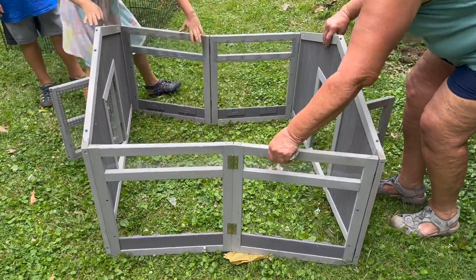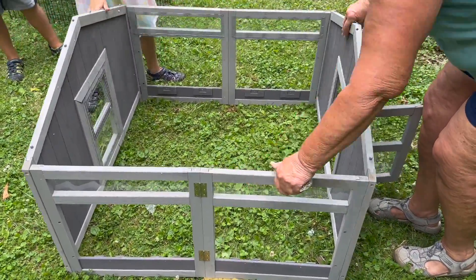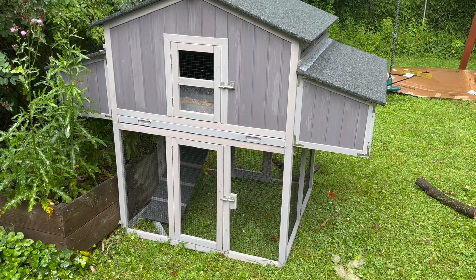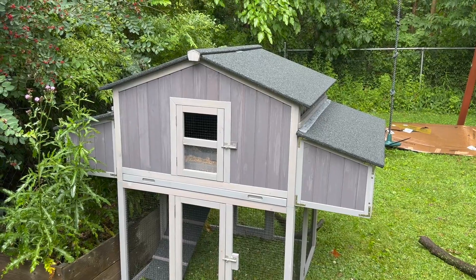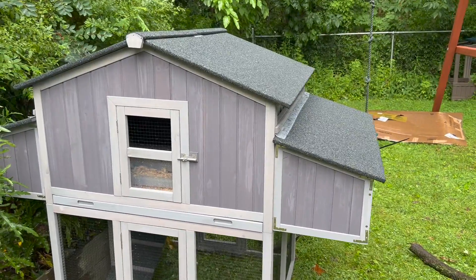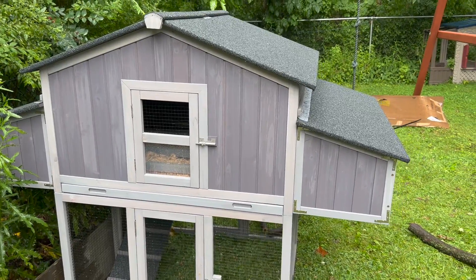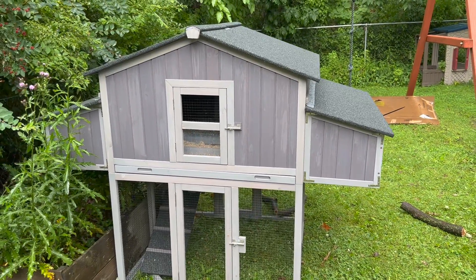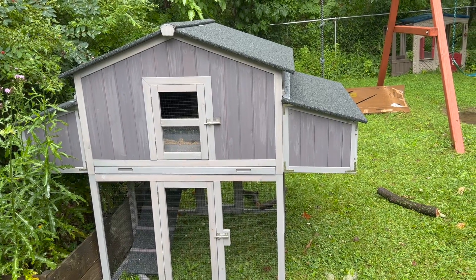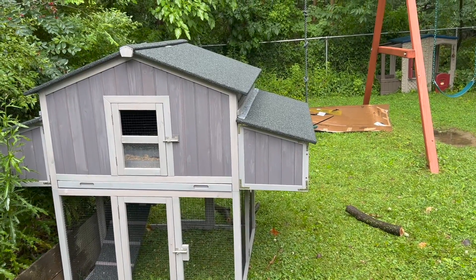The coop is all built. We actually ended up finishing the last 10 minutes of it in an absolute downpour. This was easier to put together than I had expected, and I don't really like putting things together and following directions. But my mom and I — my two ladies — we put it together in about an hour and a half.